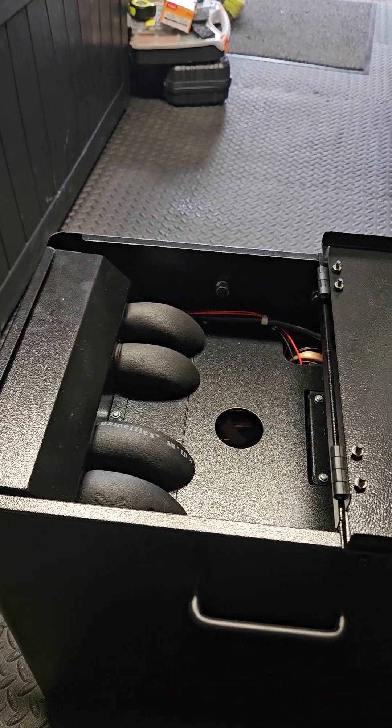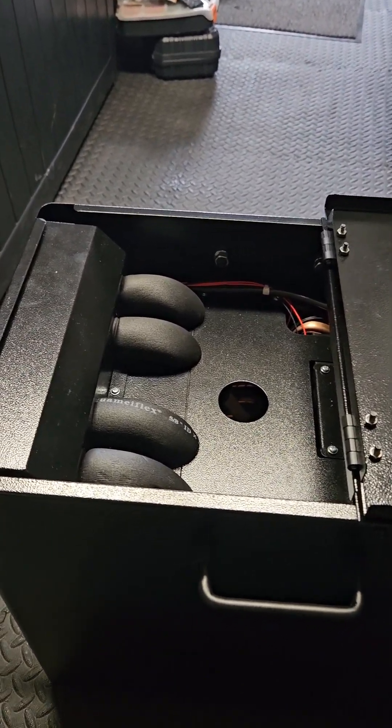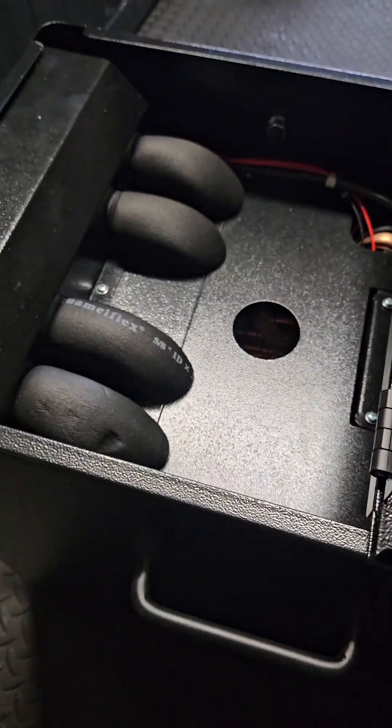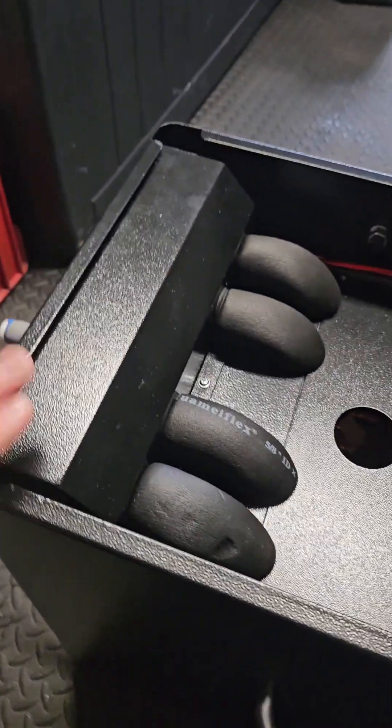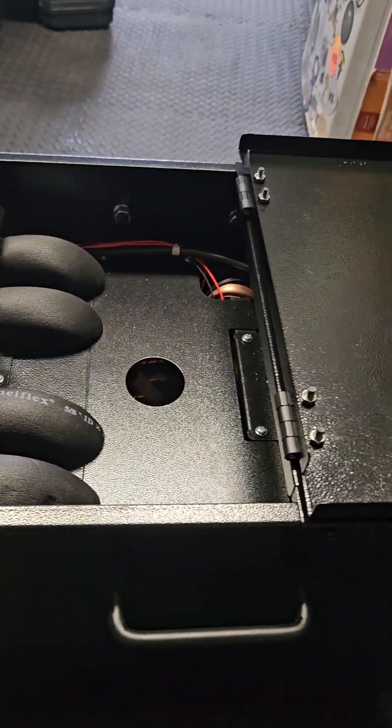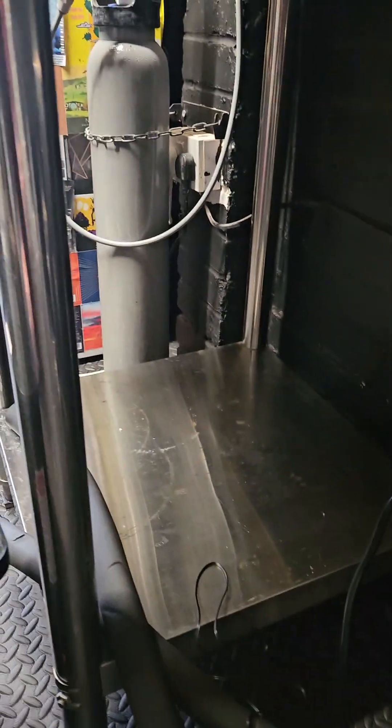Hello everyone. In this video I'm going to be doing a how-to tutorial on how to wire up the warming wizard to the glycol chiller to act as a switch, because this doesn't power it. I'm going to have to splice the cable to run into the chiller as a switch and then also into the power source.